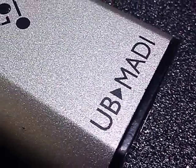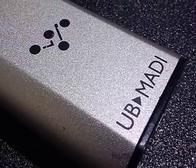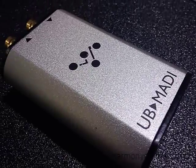Hi, I'm James Gordon, the Managing Director of DigiCo, and this is UBMaddy. UBMaddy allows you to run 48 channels of MADI in, 48 channels of MADI out, and the clever part is it's USB 2.0. So unlike all the other interfaces out there where you need a PCI or an Express card slot,